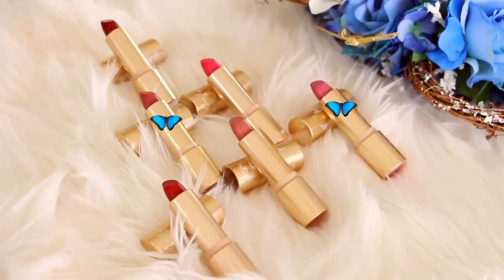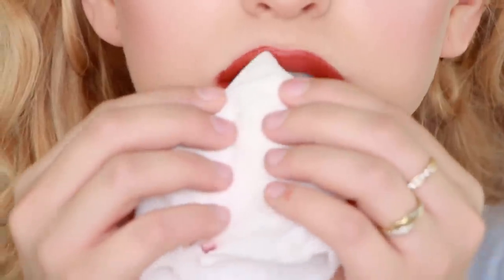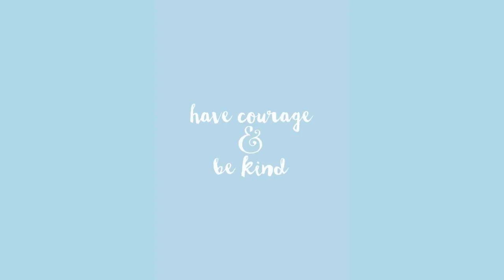Now the last step is the lips. Overline and fill using the Cinderella lipstick mixed in with Belle's lipstick to create that pinky orange shade she wears in the film. This is the finished look. A big thank you to ColourPop for sponsoring this video and thank you guys so much for watching!